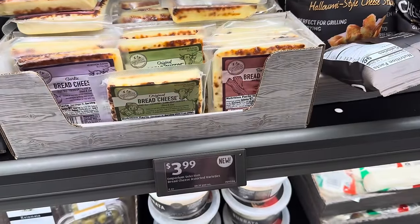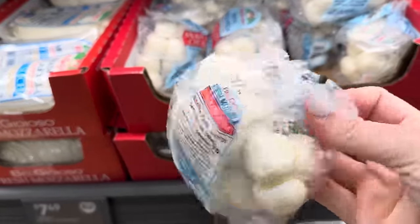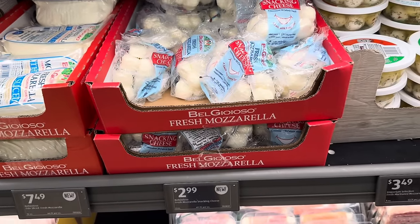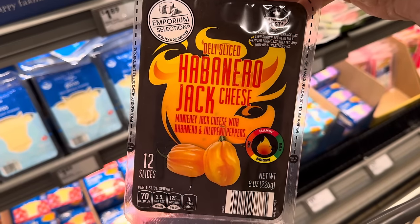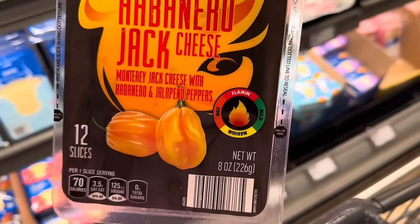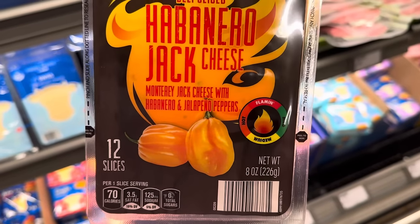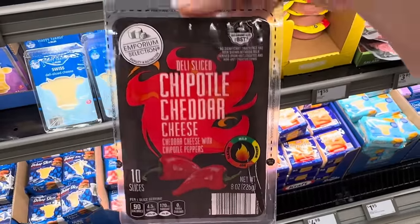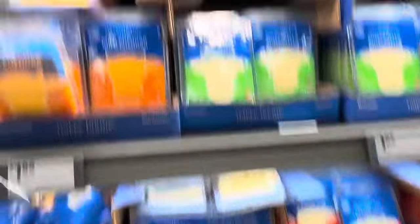They have those really cute fresh mozzarella snacking cheeses — you get three of them in one little tiny pack and there's several packs in there, looks like five of them. If you put a little balsamic vinegar glaze on there, it's delightful. $2.99. Time to get super intense with deli-sliced habanero jack cheese — 12 slices for $2.15. Or you can do the chipotle cheddar cheese with the fire pointing up at mild — only 10 slices in that one. $2.15.